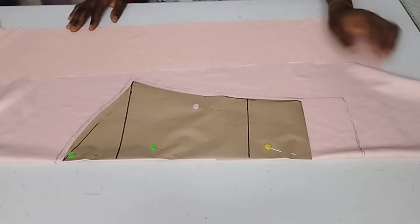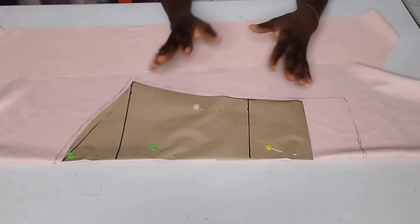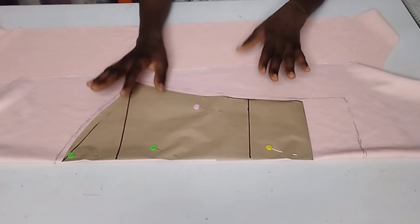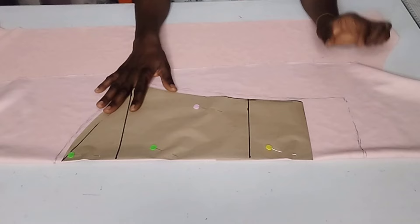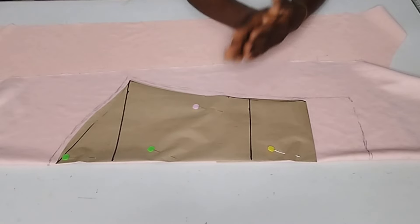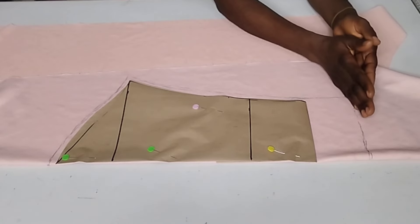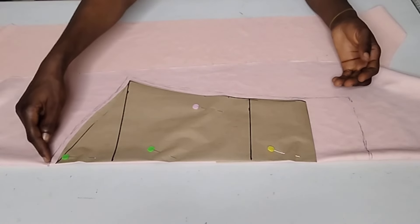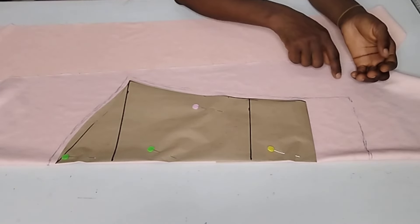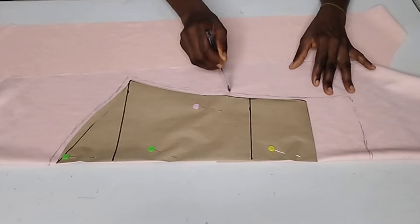This is a turn-up sleeve. To create that turn-up I need two inches, which is the length of my tunnel. If you want the length of your turn-up to be three inches, that's fine — just add it to the actual length of the sleeve and make sure you add one inch seam allowance. For me I'm using two inches for the tunnel length, plus an extra one inch for seam allowance, so altogether it will be 19 inches from the shoulder. Don't forget to add half-inch seam allowance all through the sleeve.